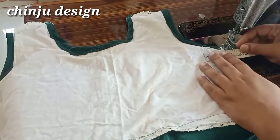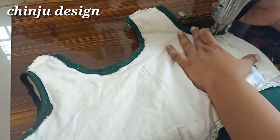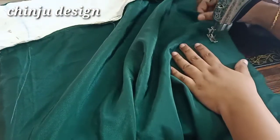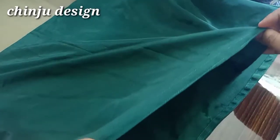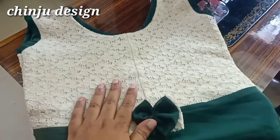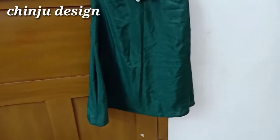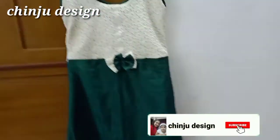We are going to join the side of the skirt. We will stitch the toe and mark it. I will stitch it on the front side of the frock. Please do subscribe to the channel and press the bell button. Click the bell button. I am going to get the next video. Bye-bye.